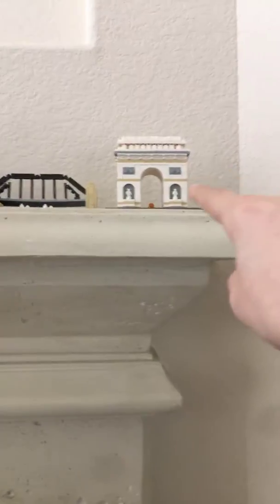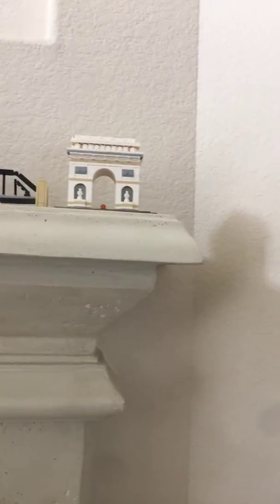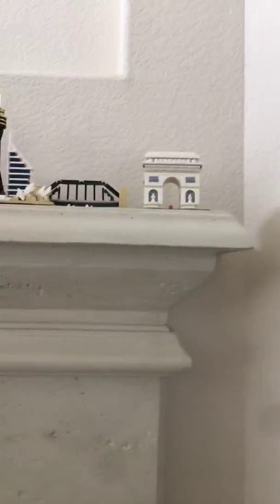I didn't make a video on this, but this is the Arc de Triomphe — basically a replica of the Arc de Triomphe in France, which I actually believe I saw once. I went to France last year and yeah, I had a lot of fun. So that's basically it.